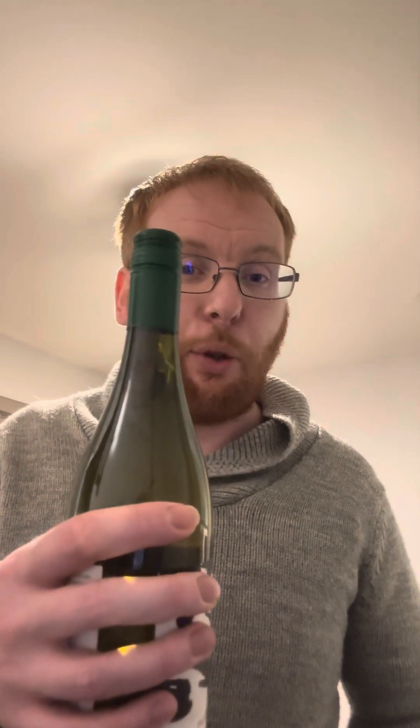You'll remember last week or a couple of weeks ago when we reviewed the wine I was gifted — it was a white wine and it was corked. You'll also remember it took me ages to open that bottle. You'll be pleased to know this one is a screw top, so we've got no problems there whatsoever.